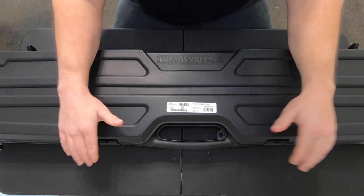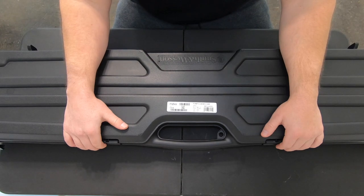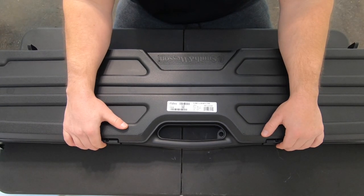This here is the unboxing of Smith & Wesson's M&P-15 Performance Center Rifle.